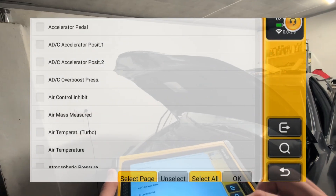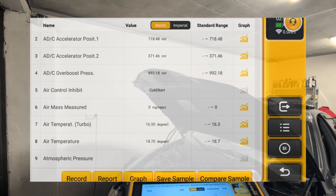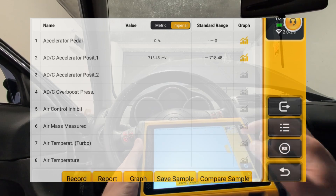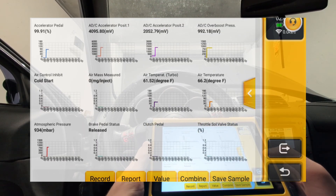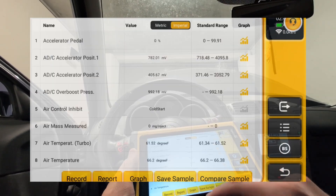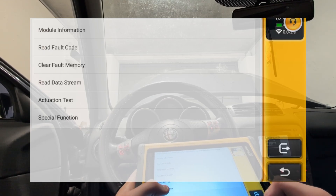Let me show you live data one more time for the engine. I'll do 'select page' — these are all data parameters from the engine. We can go into graph mode, and here I can watch up to 12 different live data graphs at once. I can even record this data, so if you're diagnosing a fault you can record it and review it later, or give it to AI to review for you.